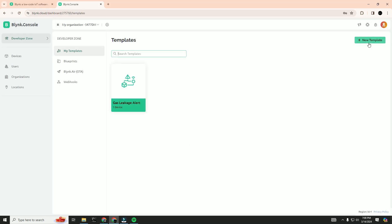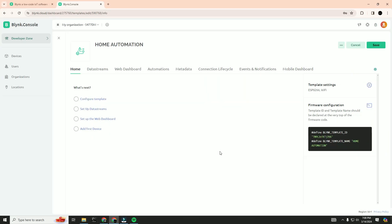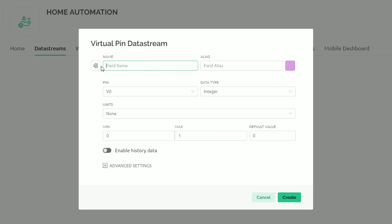After you log in, click on new template and create one. I am labeling it as home automation. We will select the board as ESP8266, connection type WiFi, and give a description for this project. Now press the done button, then click on data streams. Here we will create a new data stream using a virtual pin. Because it is for the first relay, we will name it relay1. The alias name will also be relay1. We will select the pin as virtual V0 and the data type as integer, then press the create button.